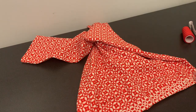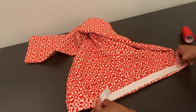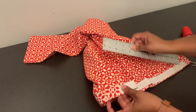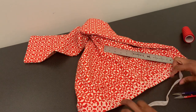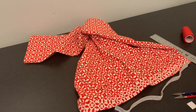Here I have the waistband. This is the elastic — it is almost the length of the waistband, about almost two inches shy. So I'm going to trim off a little bit, because what we want is a stretch and pull. We're about three inches away. Let's try it.